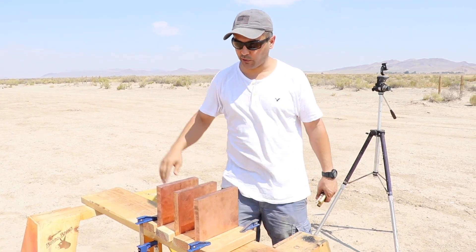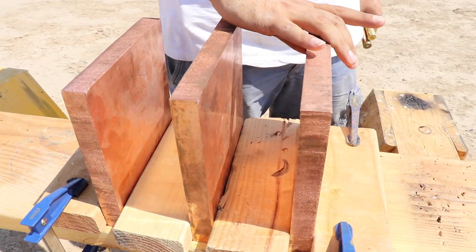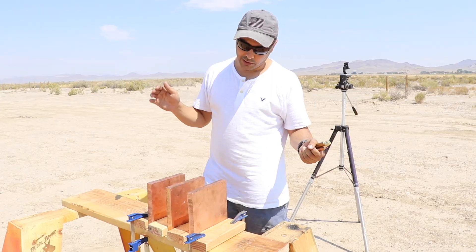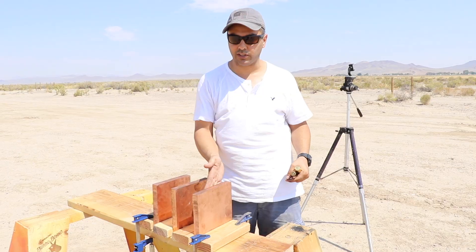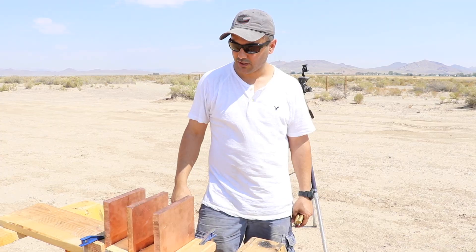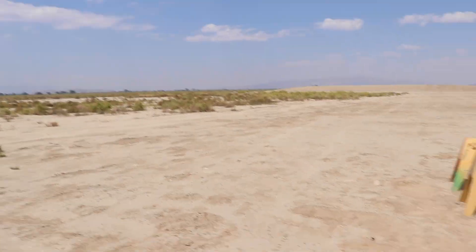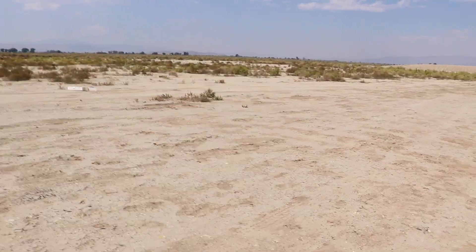What's up guys, welcome back. We are shooting copper today. Each plate is about one inch thick, we got three of them, so that's three inches thick. For the purpose of ricochet safety, I figured if it goes through the first one and hits the second one, the first plate will stop a ricochet. So I put a space between them just in case there is a ricochet, it's not going to come back.